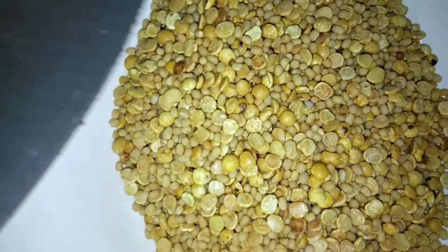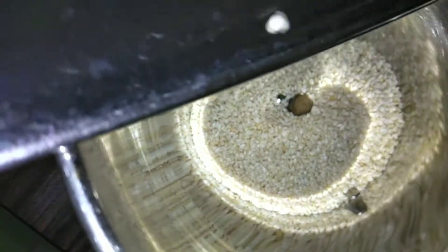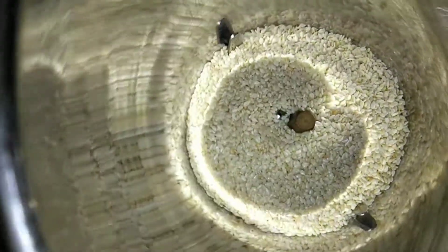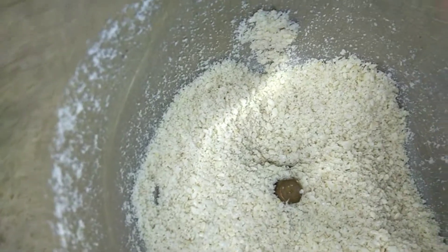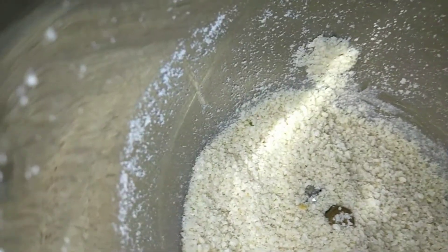Now you can see that both dals have turned brown. Keep it aside in a plate until it's cool. Once it's completely cool, we can grind. In the mixi jar, take the sesame seeds which we have roasted. Don't over-grind sesame seeds — it tends to ooze oil. Grind only until this texture; that is enough.